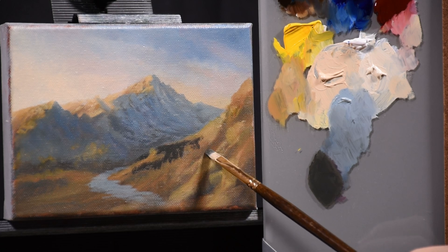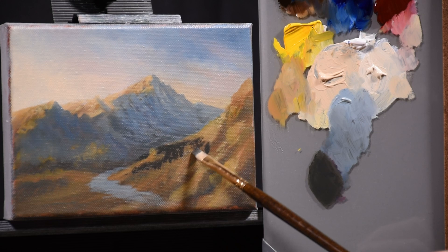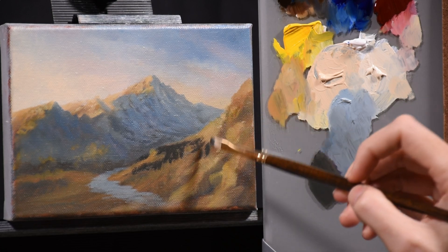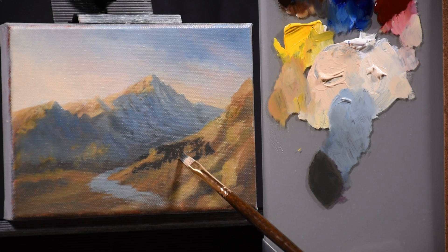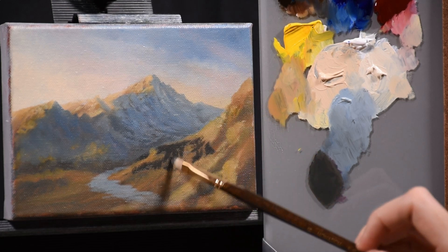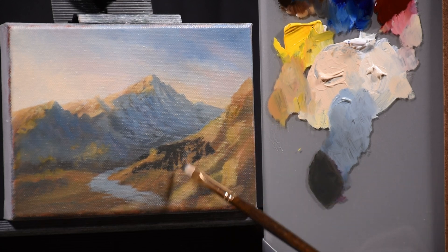I'm carrying some of that tone over into these rocks, and at this point I'm not concerned about getting it absolutely perfect because I'm planning to add trees in the foreground which would cover most of this. I'm not going to spend too much time developing this area — I may end up putting so many trees in that you can't even see it. It's a matter of going with it and seeing what I have, then making decisions about what's best for the composition.